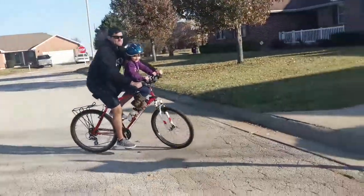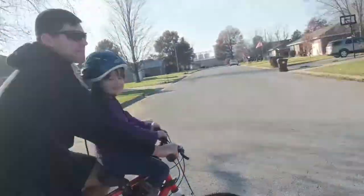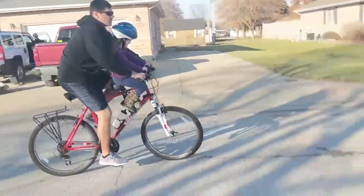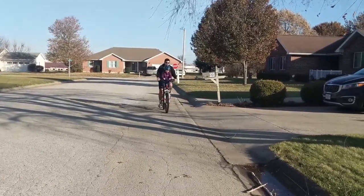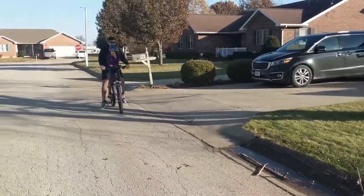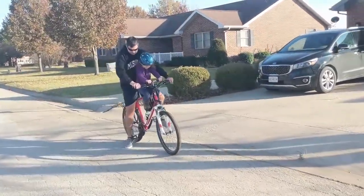The disadvantages are that she was affecting the steering — her hands were on the handlebars — and she bumped his chin several times, and that was just going up and down the street. I can't imagine what it would be like mountain biking. She also couldn't go forward comfortably.